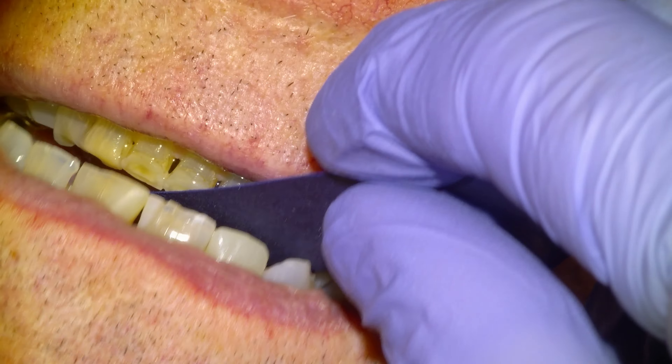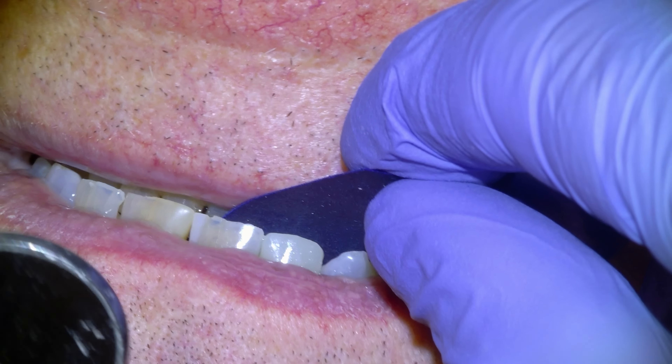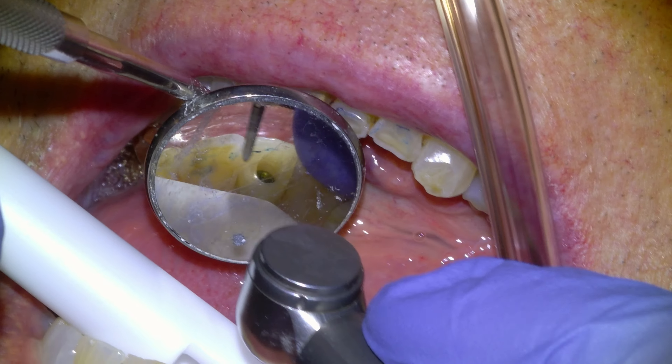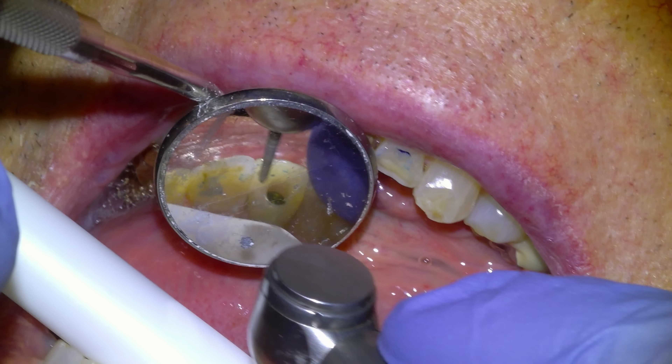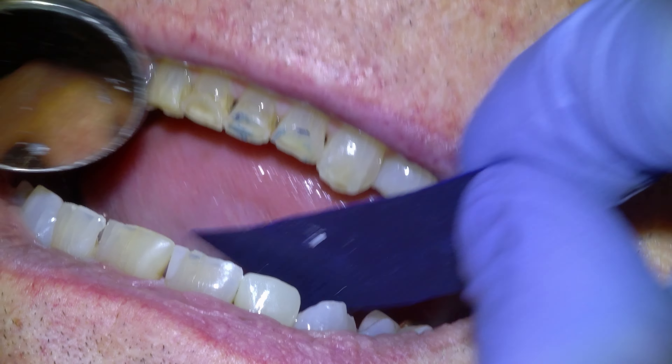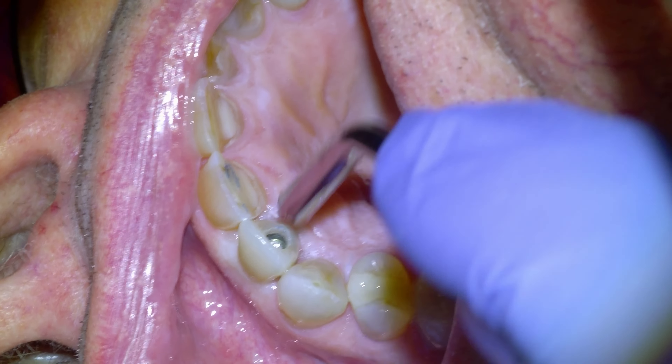Once it's installed, we'll check the contacts — we're happy with that. We'll check the bite. I typically leave my implant products slightly out of occlusion, but there is some contact on this one and he said it feels high, of course. So we'll adjust it down a little bit with a fine diamond and check again to make sure the bite feels comfortable to the patient.